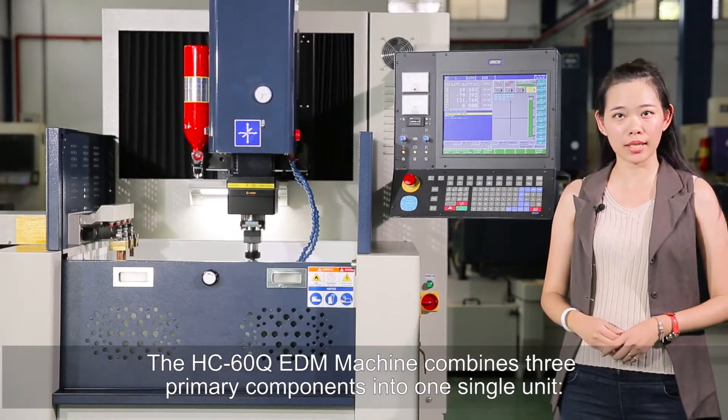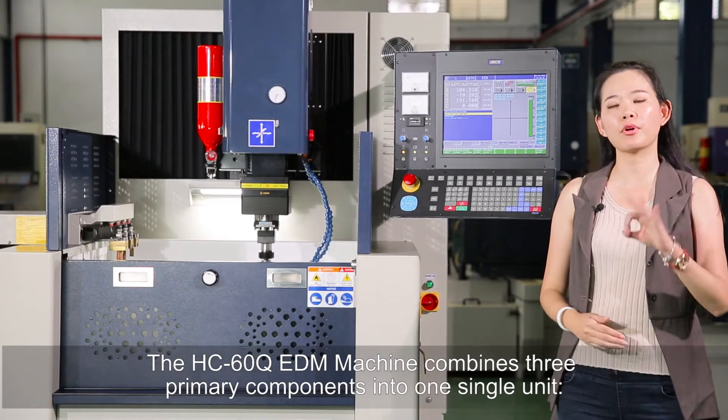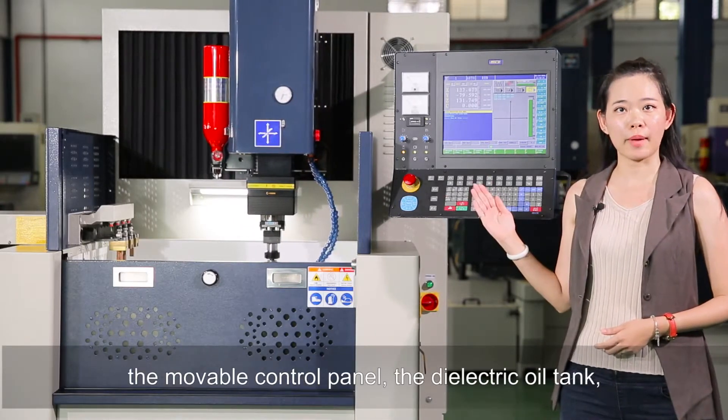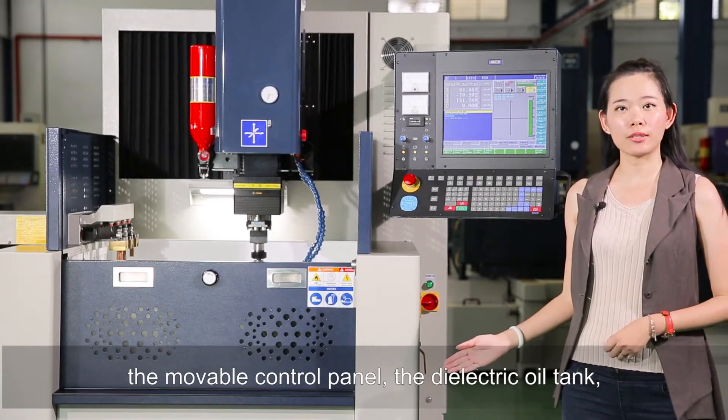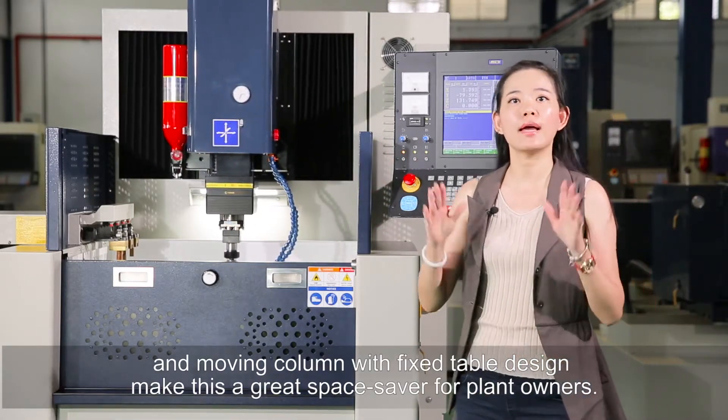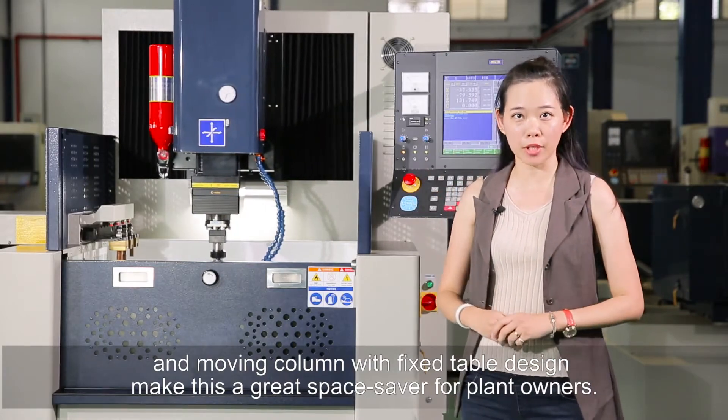The HT60 Q EDM machine combines three primary components into one single unit: the movable control panel, the dielectric oil tank, and a moving column with fixed table design, making this a great space saver for plant owners.